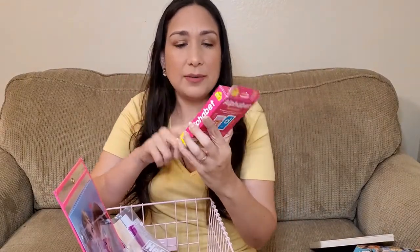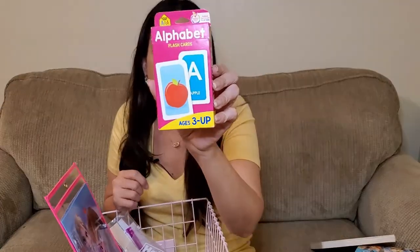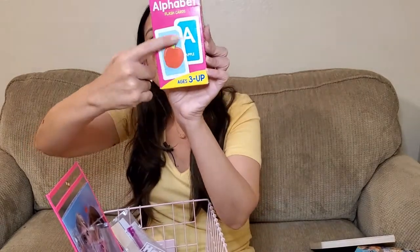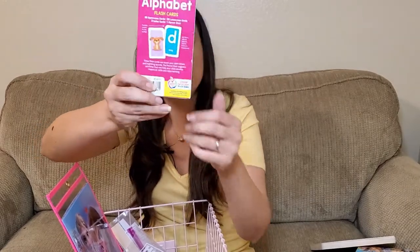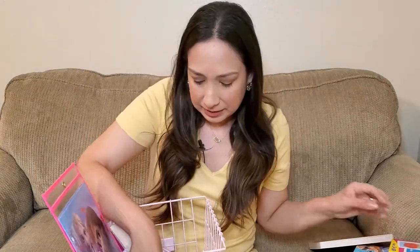Then I have a couple of activities I keep in here. Our alphabet flash cards are great — I think I got them at Target. They have the uppercase and lowercase letters, and each one has a picture, for example: Apple for A, Dog for D, and so on. They're really interactive.